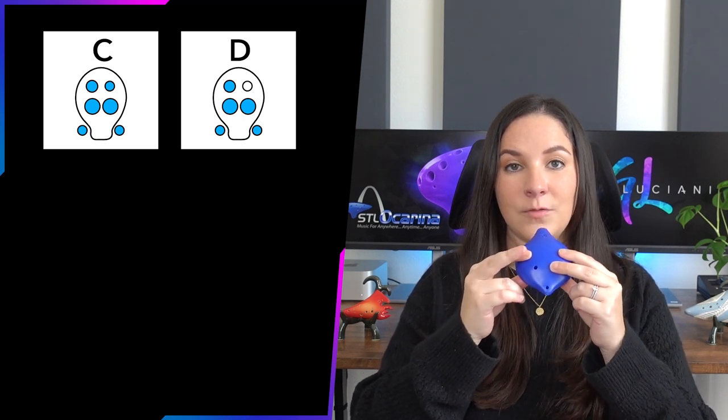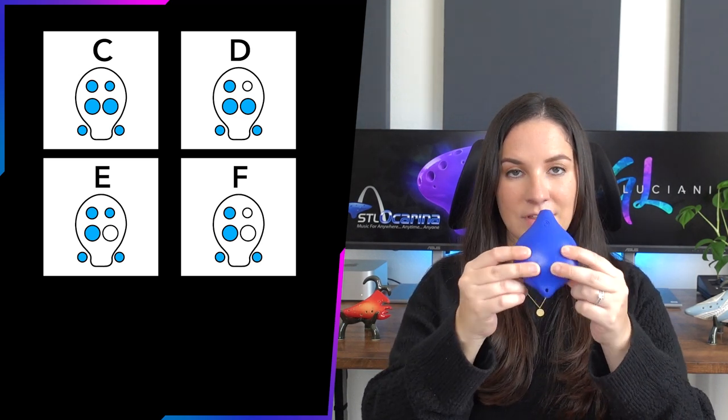The placement we just learned — both thumbs down on the back and pointer and middle fingers down on the front — is a low C. To play a D, lift your right middle finger. For an E, put that finger back down and lift your right pointer finger instead — you basically just flip those two. For an F, lift both right fingers, keeping your thumbs down on the back. Let's try that together from the top: C is everything down, D lifts the middle finger, E swaps to the pointer, F lifts both.